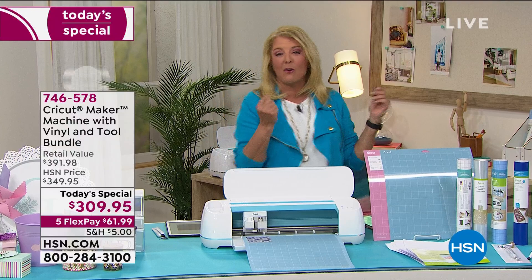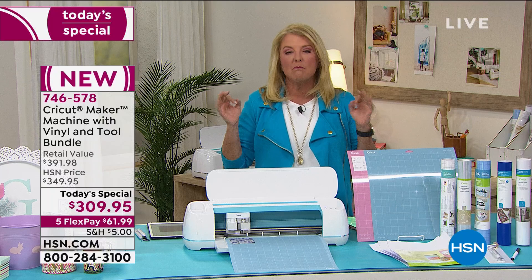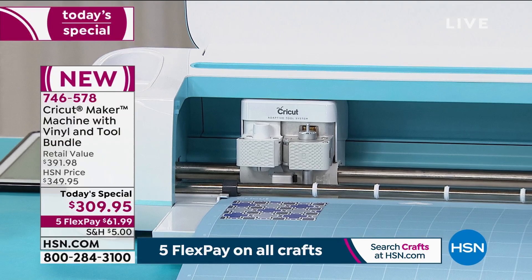Tonight we really want to explore your creativity, whether you're a beginner or super into crafting. This is the item that I think every household should have. For me personally, it is the most used item in my crafting arsenal — the one I reach for constantly. We have the very best value, the very lowest price we've ever done.